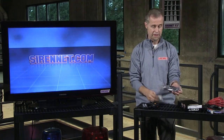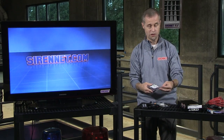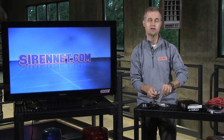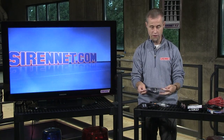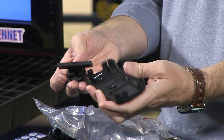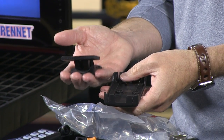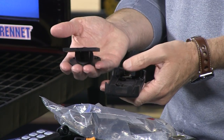Also comes with — inside this plastic bag — some additional components. If you look at Sirenet Television properly, you'll see that we have a close-up video section, and on the close-up video section you will actually see a close-up of this component. This bracketry can be mounted up on the deck, as I'm showing you here. This is the bracketry that would allow you to mount it up on the deck. Check out the close-up video for more detail.